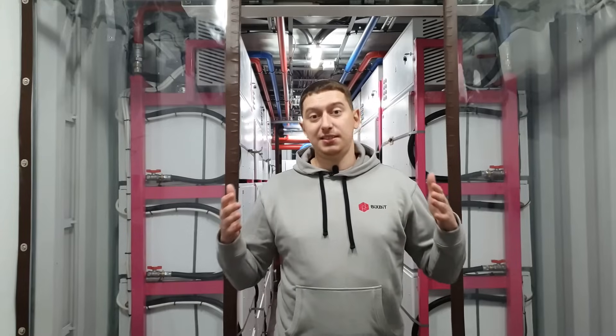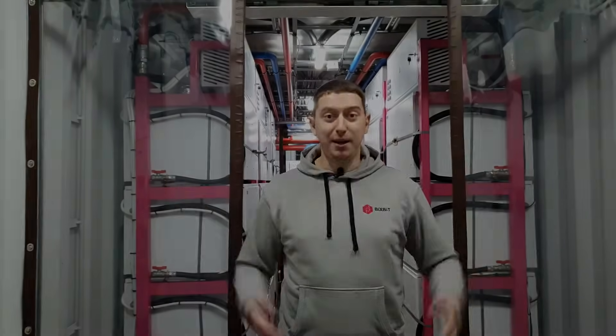I hope you enjoyed the video and our container. Leave your comments, subscribe to our channel, and don't miss our new videos. See you soon!